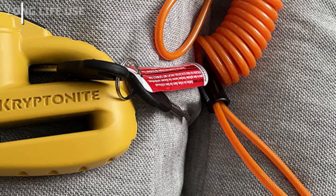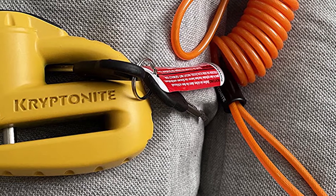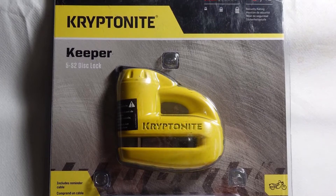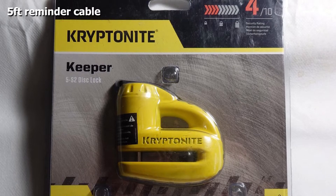The small nature of the locking pin allows you to lock this securely to a wide variety of bikes. It looks somewhat like a stapler, and once you close the locking pin into your brake rotor, the movement of your bike will be completely prohibited. Included is a bright orange flexible cable that you can attach to many points on your bike to remind you that the disc lock is still attached.